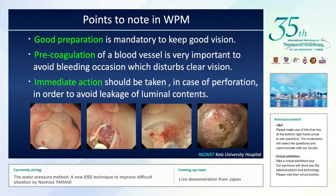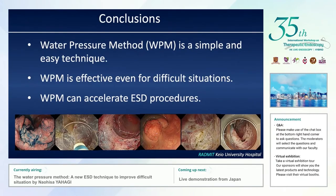There are important points to note with the water pressure method. Good preparation is always very important to keep good vision. Immediate action should be taken in case of perforation in order to avoid leakage of luminal contents. In conclusion, the water pressure method is a simple and easy technique that is very effective even for difficult situations and can accelerate ESD procedures.